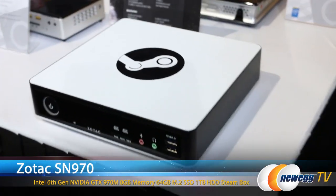I see a very small Steam emblem here, which leads me to believe that this is, in fact, a Steam Box. Is that correct? Yeah, it's our Steam Box. That's the SN970 — that's a new series from Zotac.